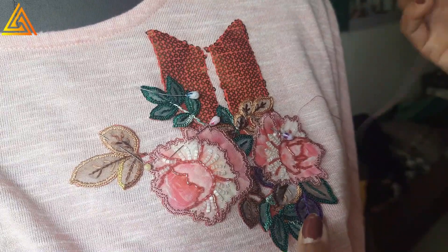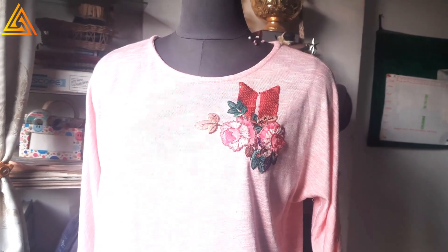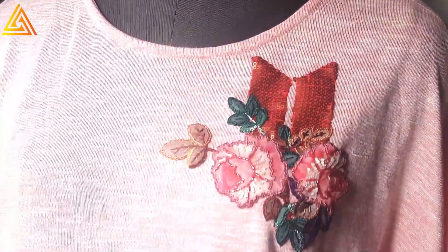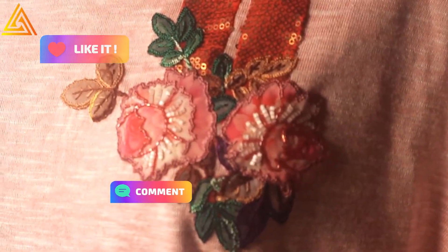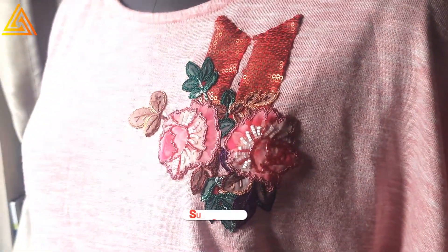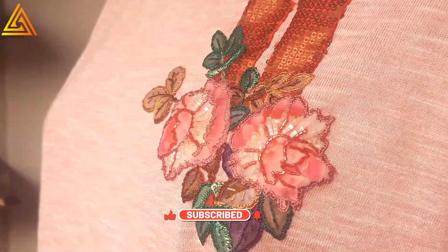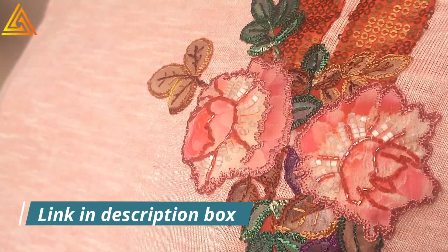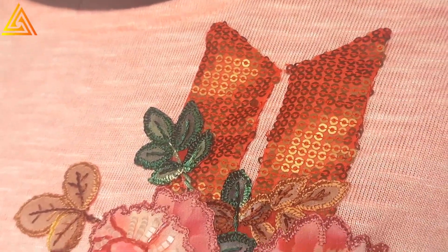This is the final reveal — it's looking very nice and it added a real zing to what was a plain top. I hope you like this video. If you do, please hit the like button, comment, share, and subscribe to my channel. There is also a free webinar I conduct for those who want to learn fashion designing or set up their own boutique — the link is in the description box.